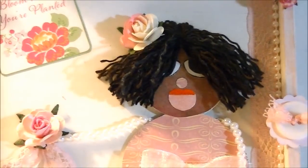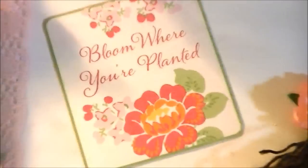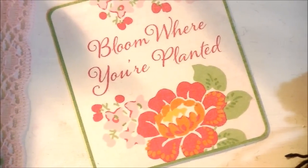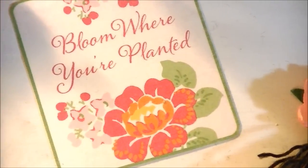Let me zoom in on it so you can see it. It says, "Bloom where you're planted." And that's how I got the theme for this picture.